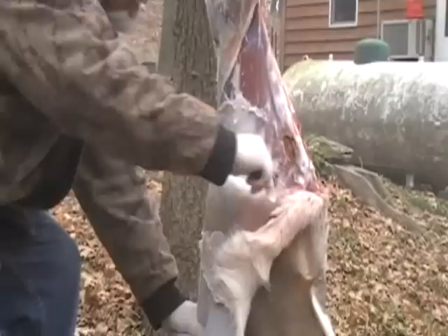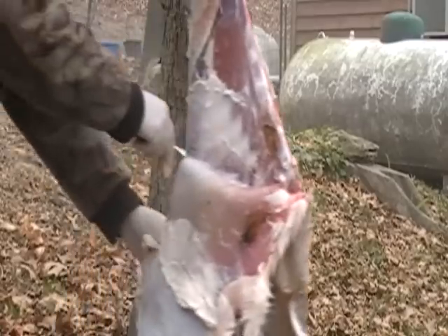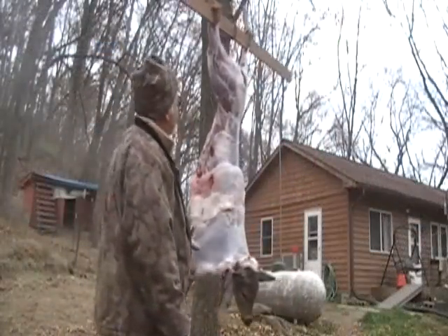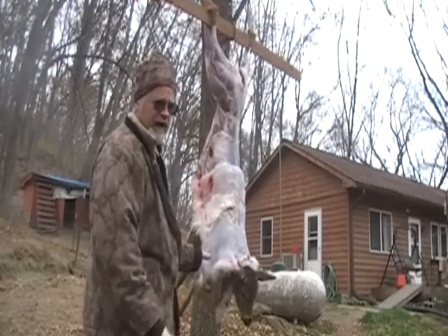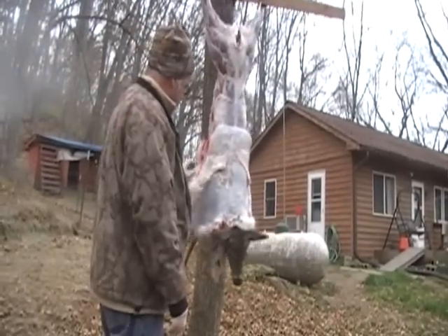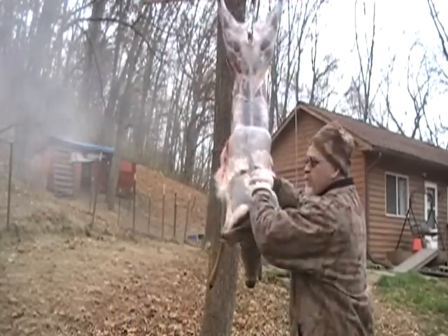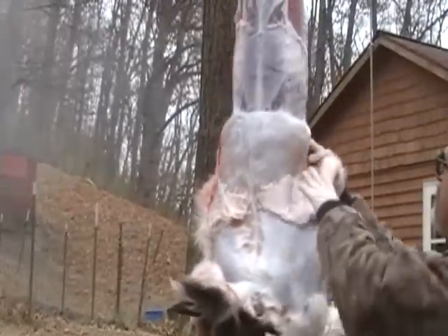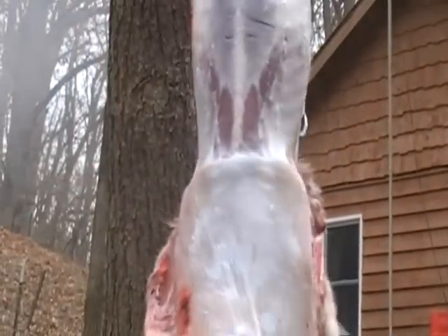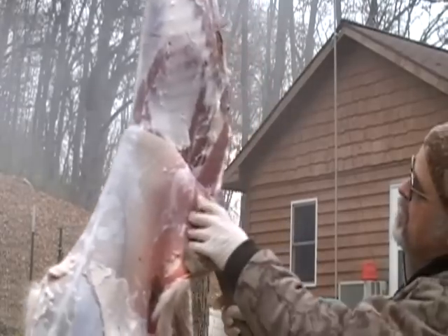What we're doing is cutting right down, just taking this and getting this hide down. Just keep peeling her down. We raised this deer up a little bit more so we won't get the hide on the ground — I want to keep this hide nice and clean so when we get ready to send it away it'll be in good shape. We're just going to go ahead and pull this hide down — you'll see how it comes down pretty darn easy. See how easy that hide comes down?